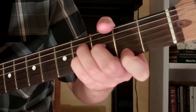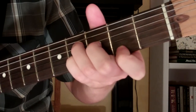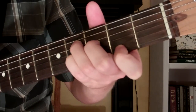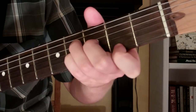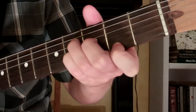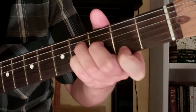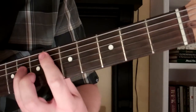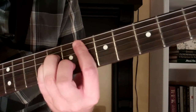Here's how you play an E-flat minor chord on the guitar. I showed in a previous lesson how to play this chord — you can play it on the 6th fret with an A minor shaped chord.